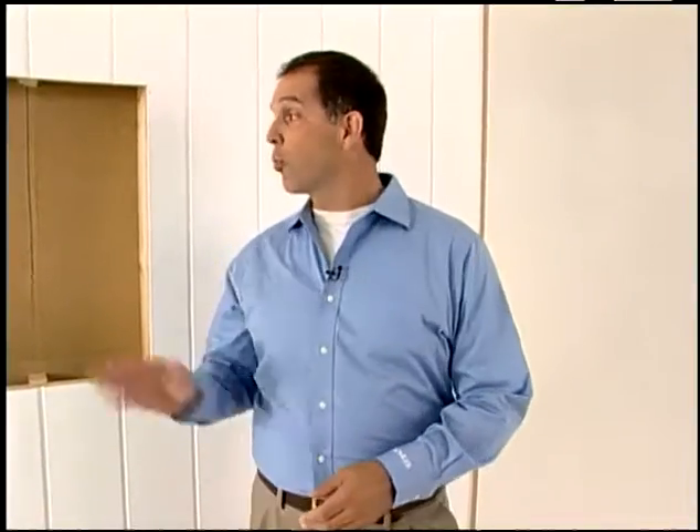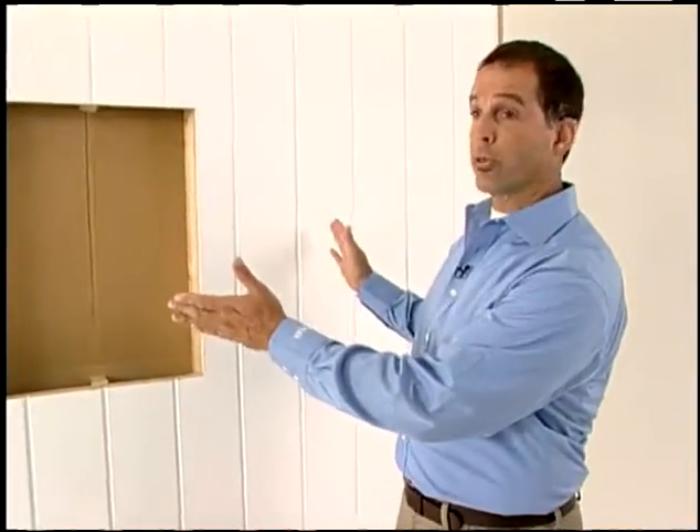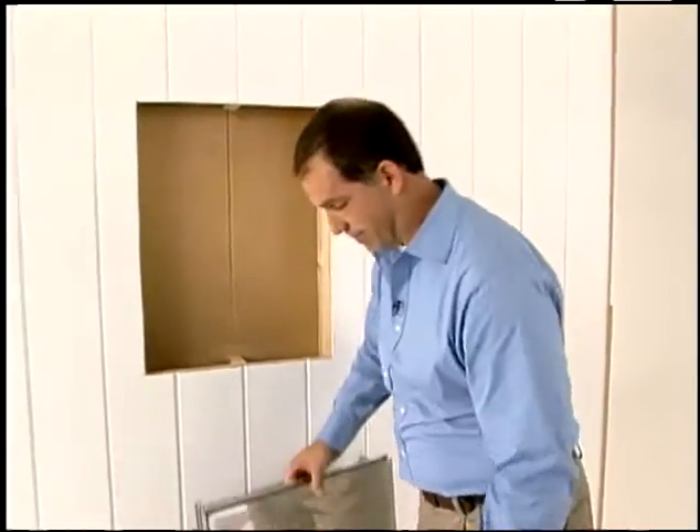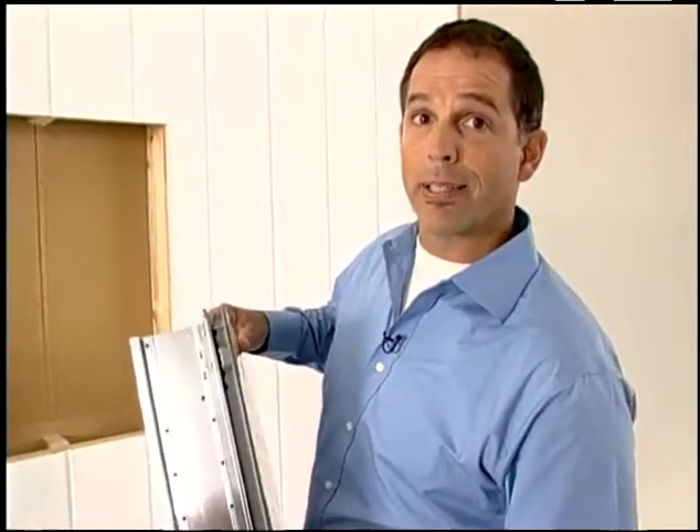Today I'm going to demonstrate a recessed application, but the cabinet can be mounted on a surface as well. We've completed our wall treatment and left an opening sized to fit our model. Exact measurements can be found in the instructions or at Kohler.com.